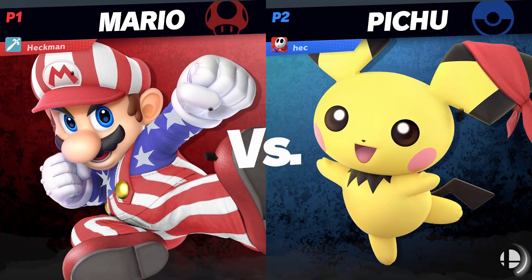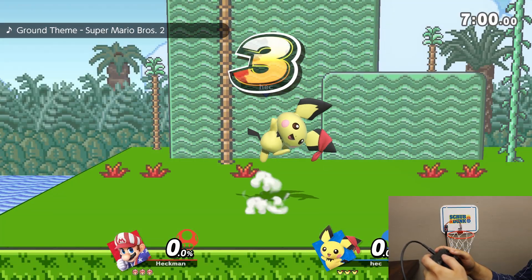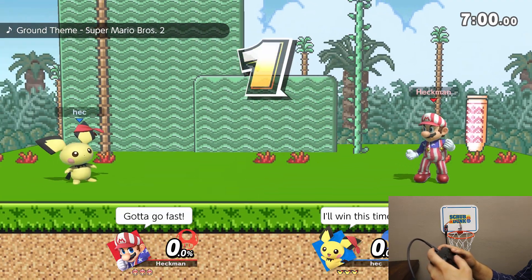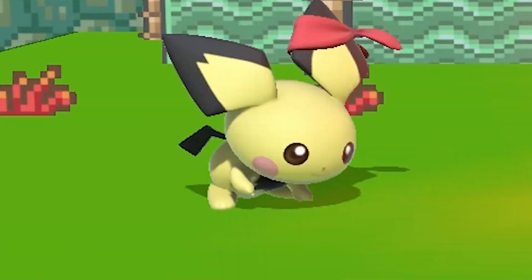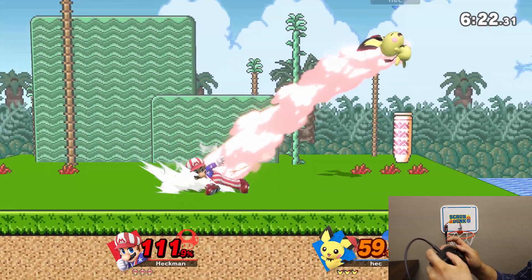Here's the first match I played online. Everybody get up, it's time to slam now. We got the real jam going down. Welcome to the Space Jam. It's your chance, do your dance at the Space Jam.